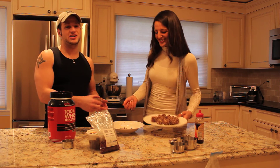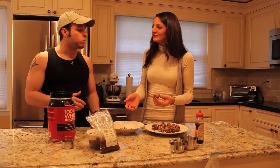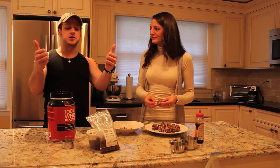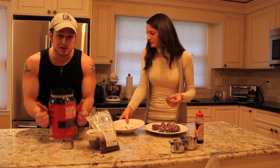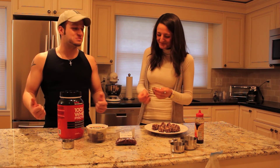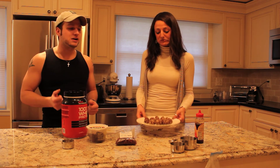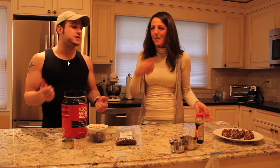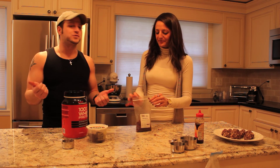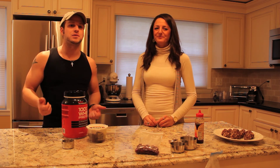Time for my favorite part — the taste test! These are good. You can put them in the fridge too, but you can eat them right away as well. These are gonna help me live well and stay lean and energized. Thank you so much for this great recipe — simple and easy enough that even I can replicate it. Thanks for watching, and more great recipe videos are coming soon!